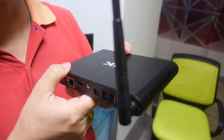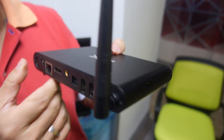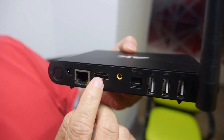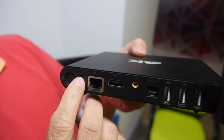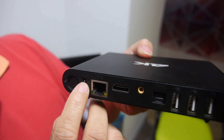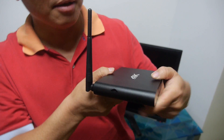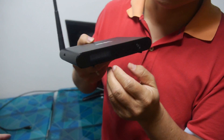On the back you have USB 3, USB, optical and AV output, HDMI output, RJ45 port, DC in, 5-wattage dual-band Wi-Fi antenna, and a microSD card slot. Let's connect it and see the front panel.